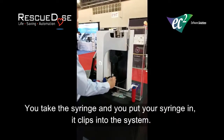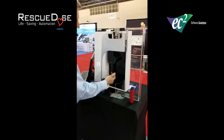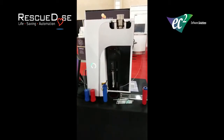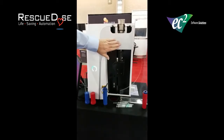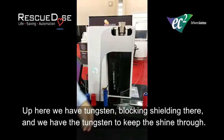You take your syringe and put it in. The system clips into the system, pre-labeled, and then you can go ahead and put it in. I'm going to tell the machine to draw half a mil. It's going to go up, draw its activity. Up here we have tungsten blocking, shielding there, and tungsten to keep the shine through.